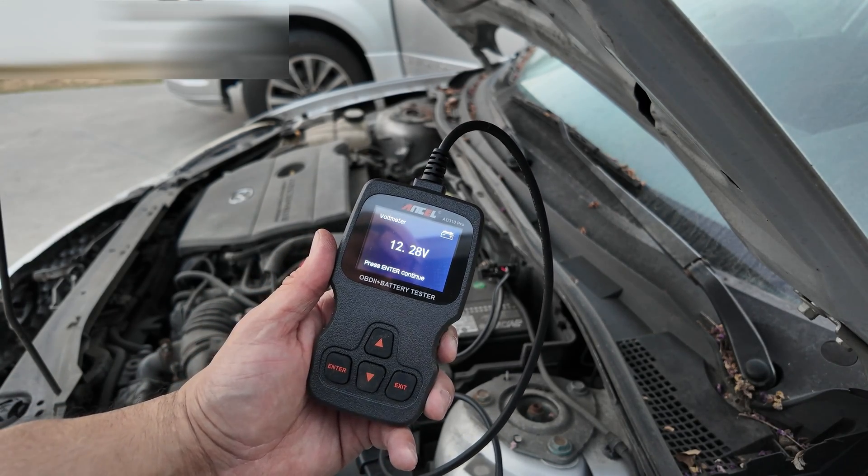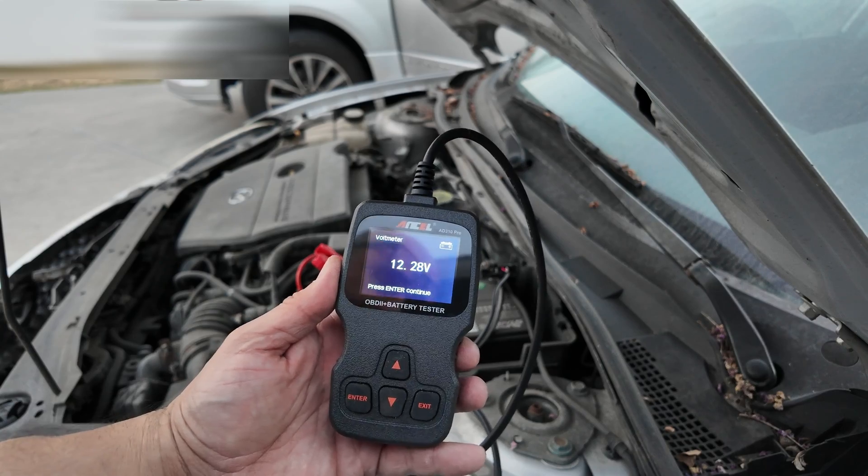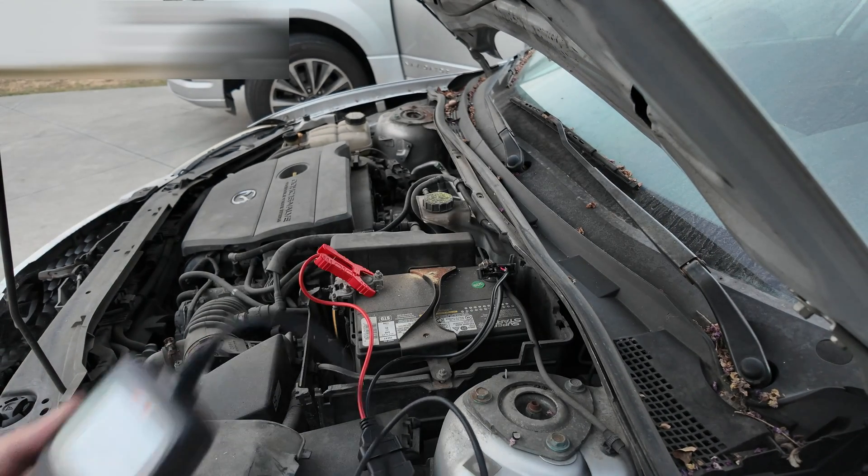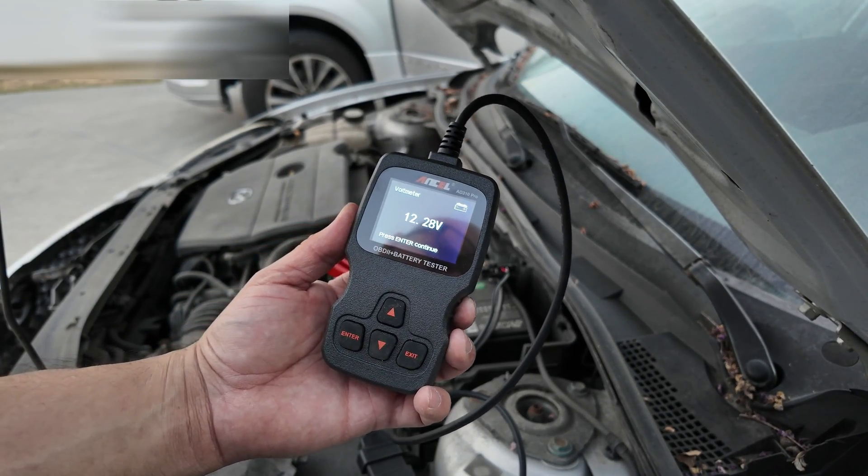We're at 12.28 volts. If it goes below 10, we need to replace it. You can see the battery is connected directly to it, and it's working very well.